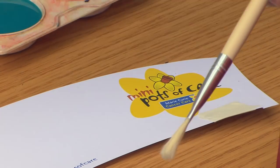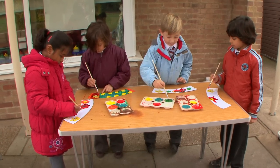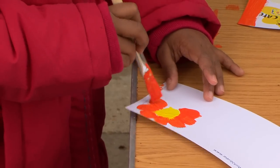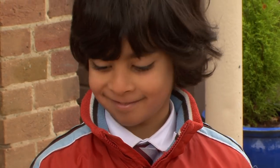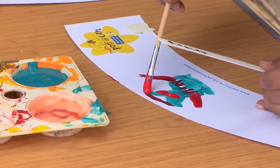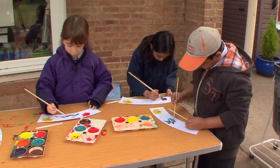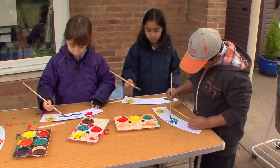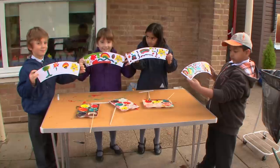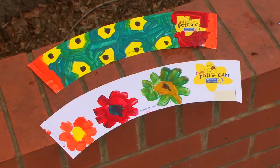When spring arrives and the daffodils are in full bloom it is then time to celebrate by holding a mini Pots of Care day where children can get to learn about the work of the charity, fundraise and get creative by decorating their mini Pots wrappers. The children have such fun decorating their mini pot wrappers which can then be entered in a competition to win a special prize.